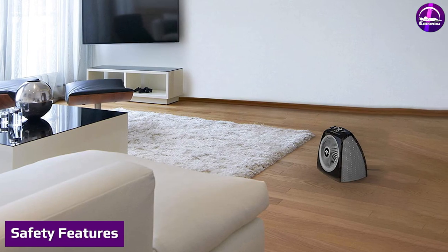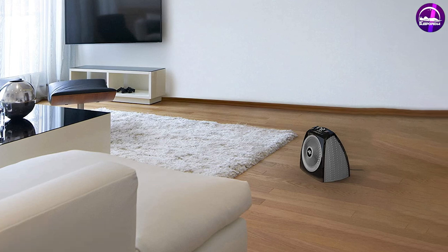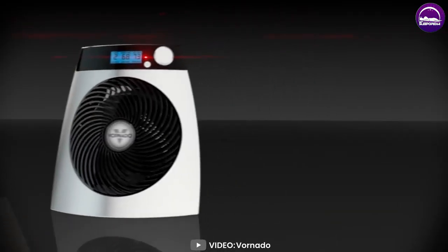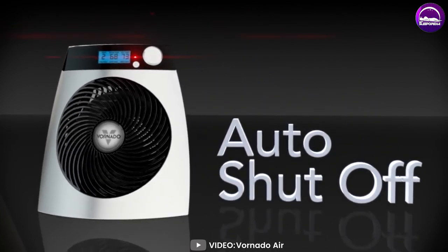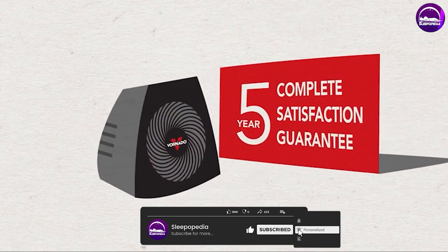Safety is always a top concern, and the Vornado Whole Room Vortex Heater has several features to help keep you and your family safe. It features an automatic shutoff in case of overheating or tipping, and the cool-touch exterior ensures that you won't get burned if you touch the heater by accident.